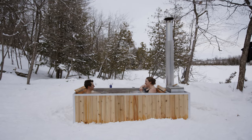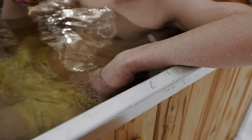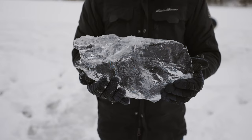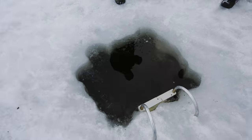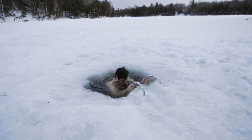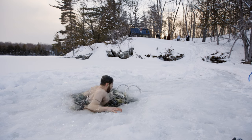We had our family out the following weekend to try it out. My brothers cut a hole in the ice for a cold plunge. They went cold then hot — I prefer going hot then cold, but to each their own.